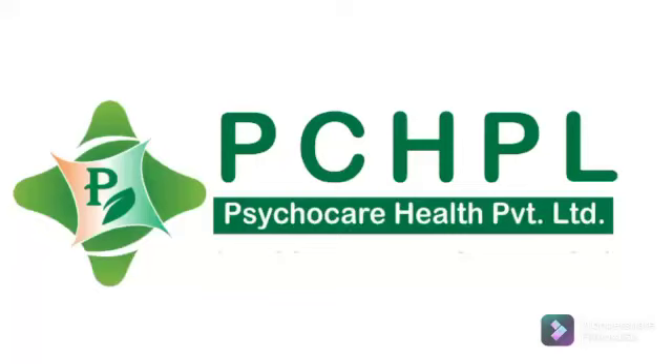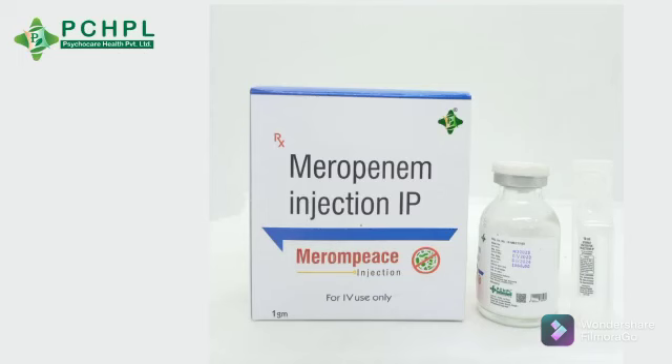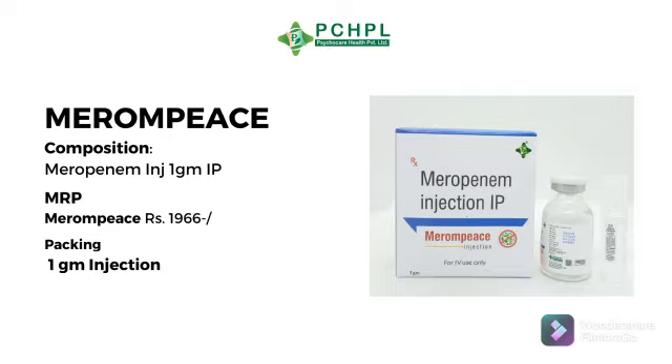Good morning to all. Today we will talk about Merompice. Its composition is Meropenem injection 1 gram.